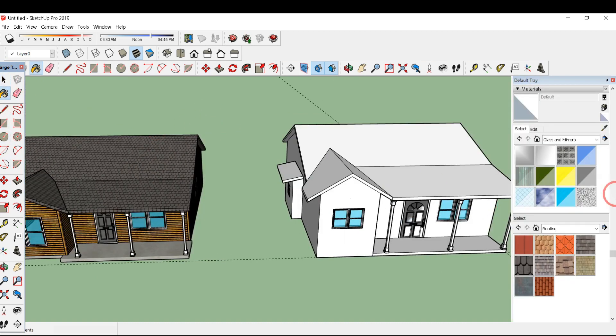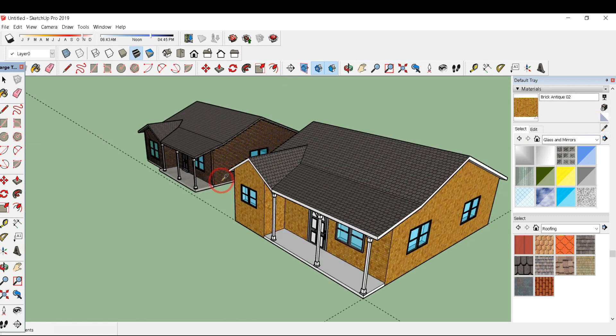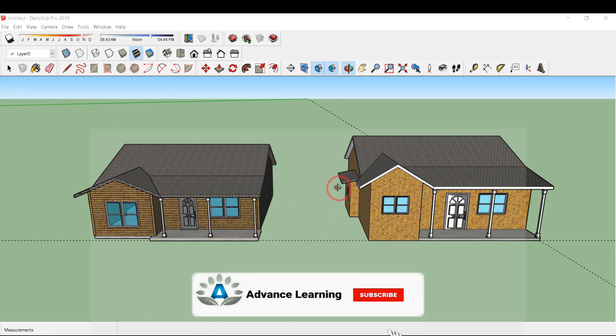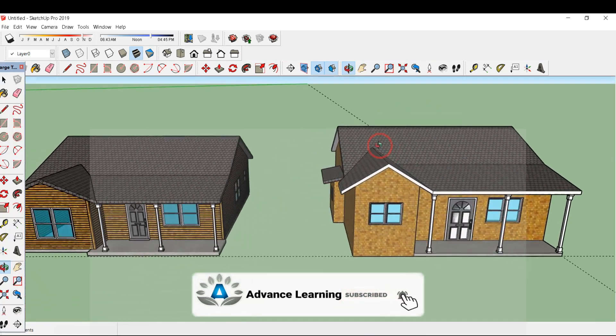The last thing is the coloring portion. You can color this whatever color you want — I'll simply click on the sample paint, click on a color, and color all these surfaces. In this way you can easily color the whole house. Here you can see our house is ready. If you like the video, please do like, share, and subscribe.